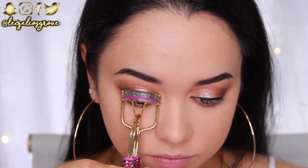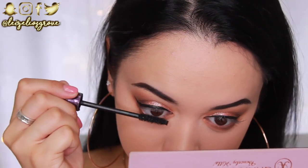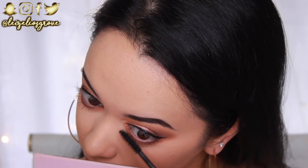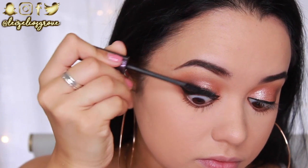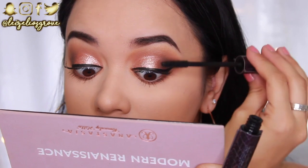Now that the winged liner is done, I'm giving my lashes a quick curl and a coat of mascara using the Tarte Lights Camera Lashes Mascara. Those of you who watch me regularly know this is my favorite mascara - I've officially found it, and until I find something new I'll continue to repurchase it.